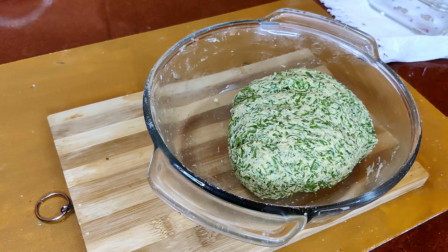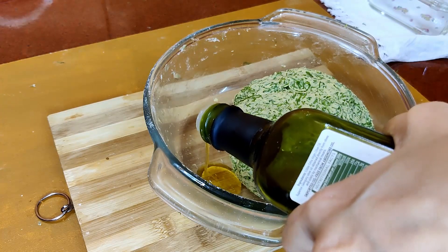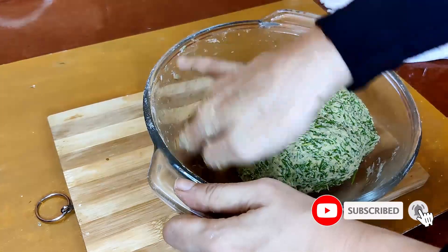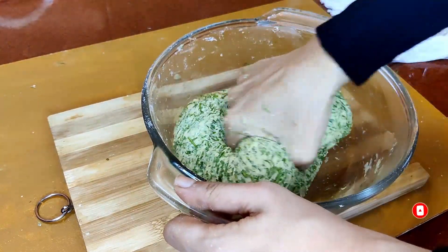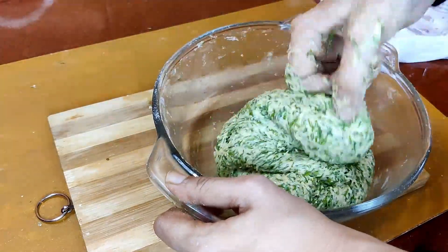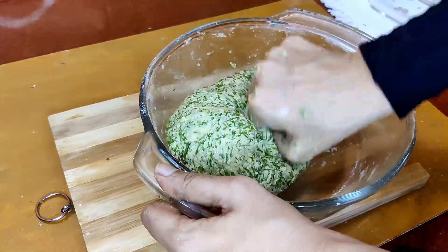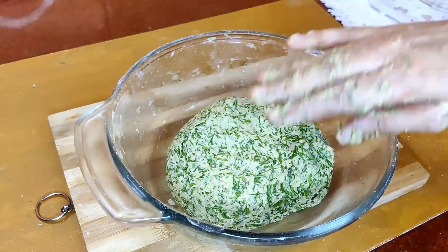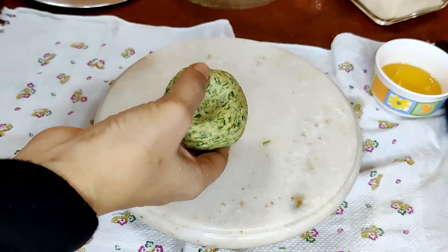This is how the dough looks. To this, we'll add some oil just to grease it up, which also makes the paratha very soft and smooth. Once greased with the oil, keep it aside for 10 minutes, and then we will roll out our paratha. Take a small ball out of the kneaded dough.